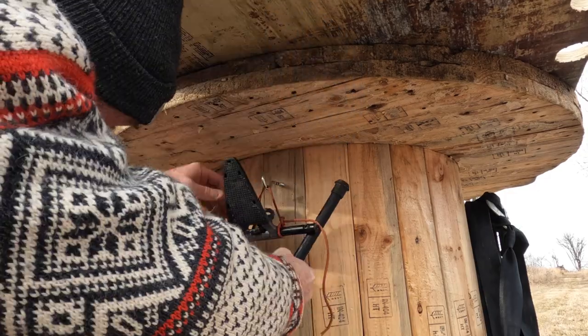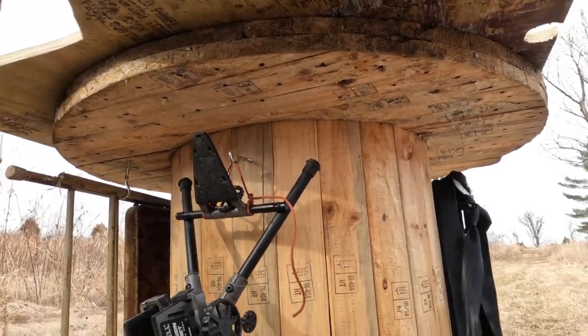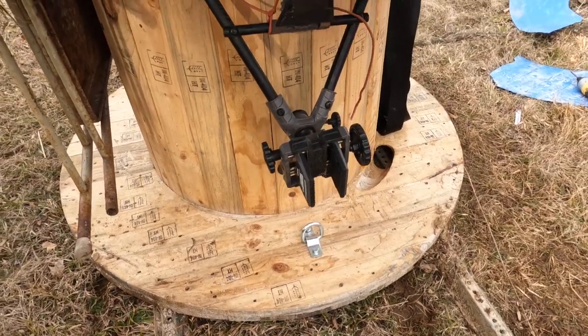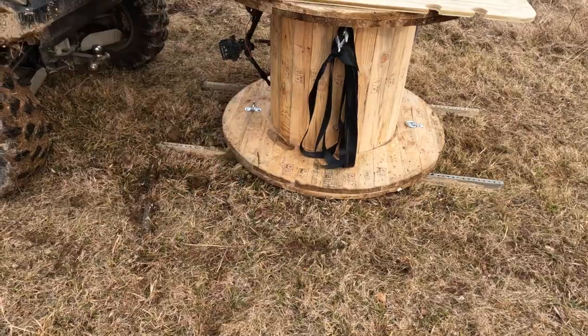You may wonder what I'm doing with the hook underneath the table — let me show you. My Caldwell tripod. There it is, all one unit now. Let's see how this pulls. Here's the side-by-side, there's my strap.